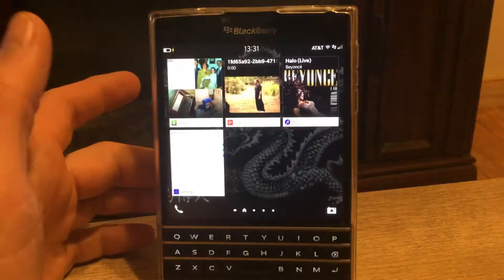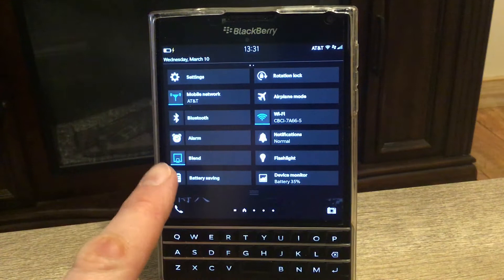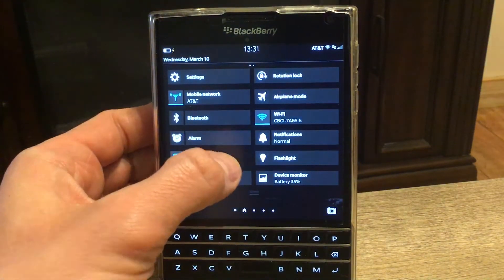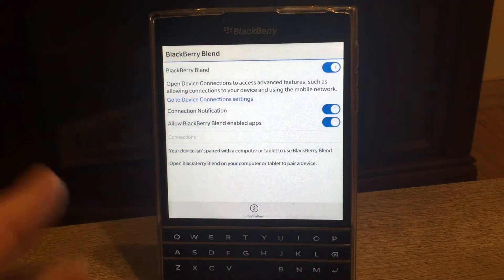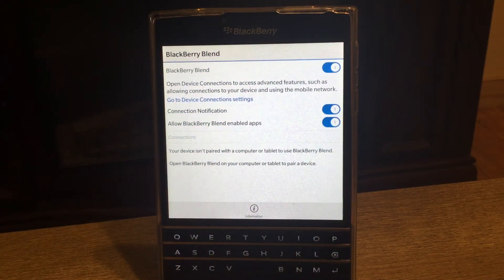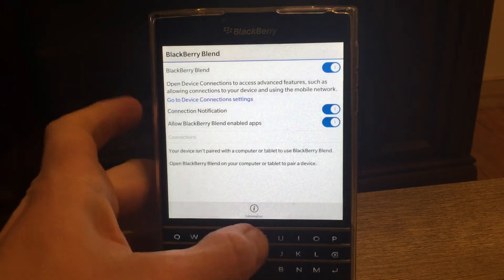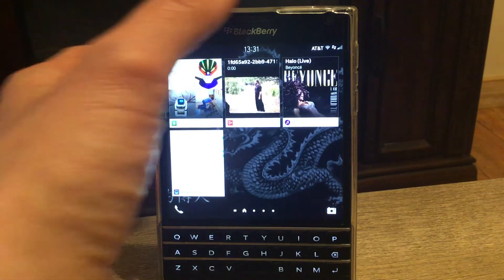Then close that and go to BlackBerry Blend — that's what it's called. It should be by default on your BlackBerry. Once you open it, make sure it is on. If you want, you can also turn on the communication apps. But at least you need to have that enabled. Once you do that, you're done.